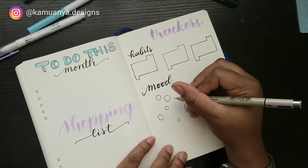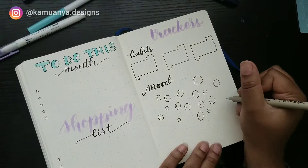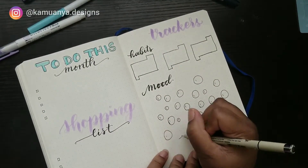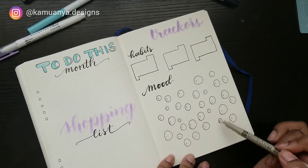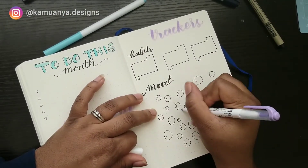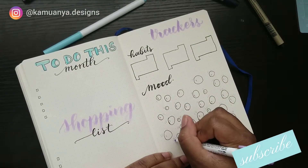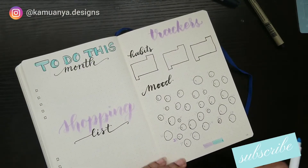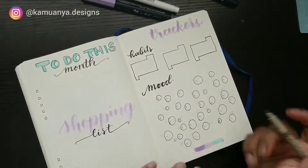Here I made a to-do page. I split the left side into a 'to-do this month' section and a shopping list. These are my go-to's every month — I make these specific spread portions because I always need to write things down. Sometimes if I'm just sitting working on my journal I remember something, and this is the best place for me to write it.